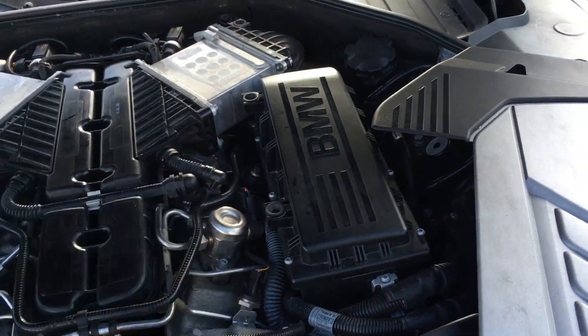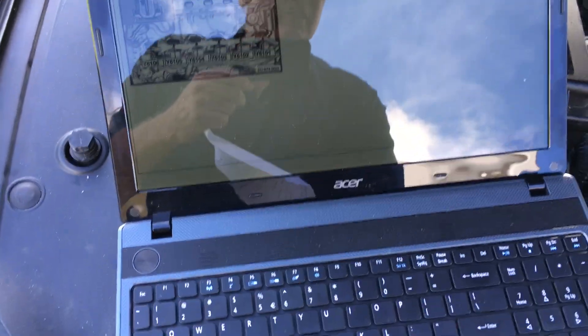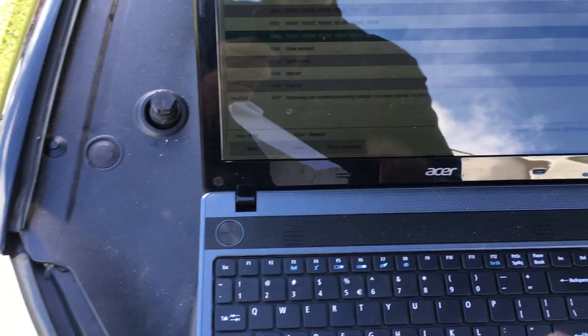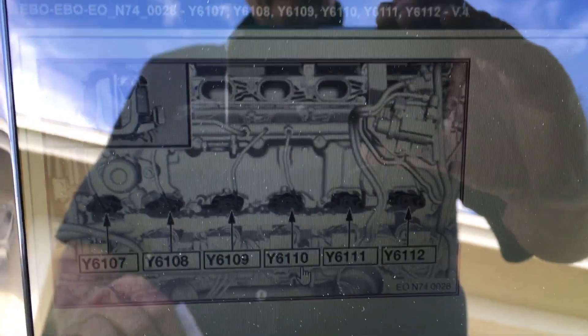So it goes one, two, three, four, five, six on the left bank, and then it comes back up here for seven through twelve. I can go here on this program and go to seven through twelve, and you can see there — there's twelve.